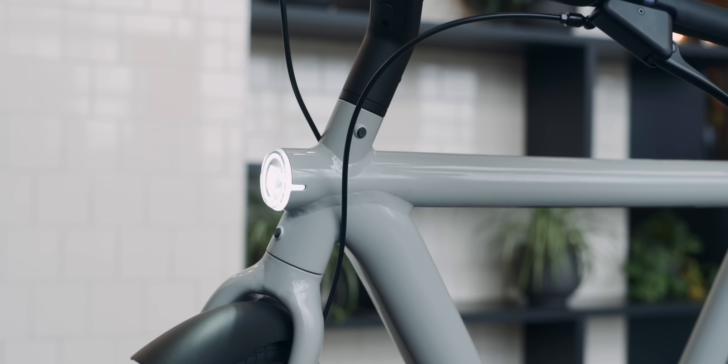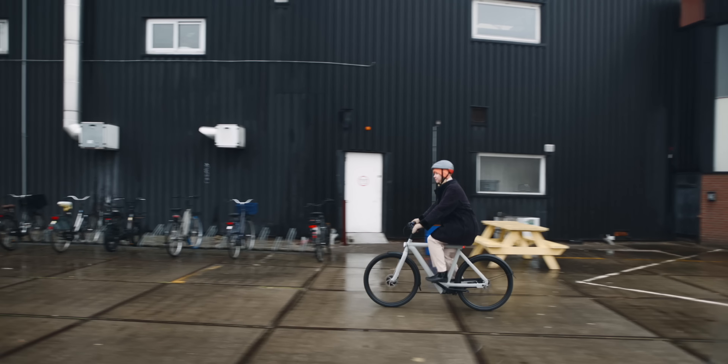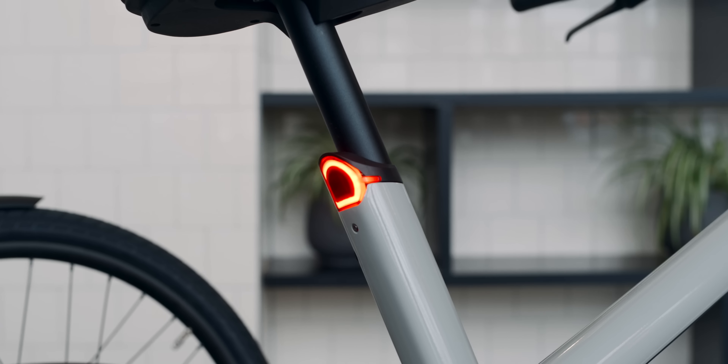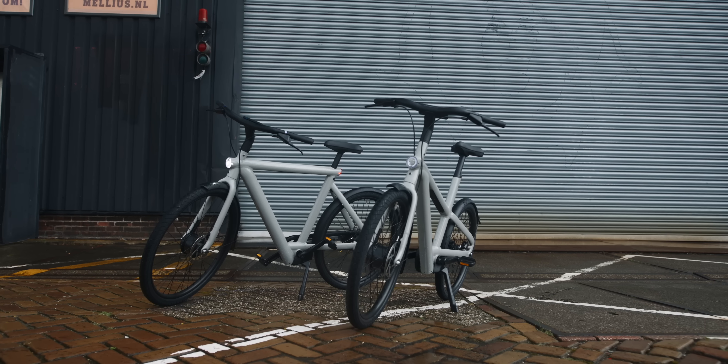The battery is now in three parts, making it easier to replace. There is also a place for a new click-on battery with higher capacity than before. The battery is still integrated into the design, but for people who don't have an elevator, they can use the click-on battery — and it's now easier and prettier.